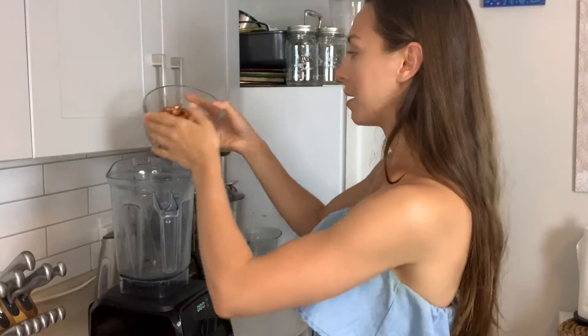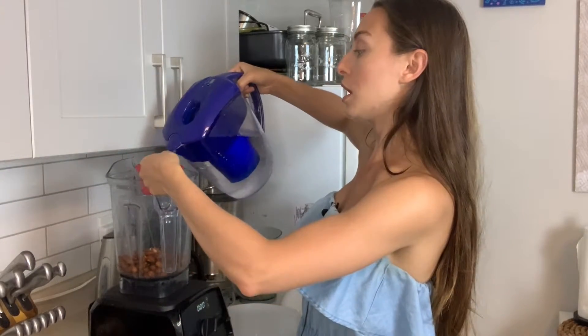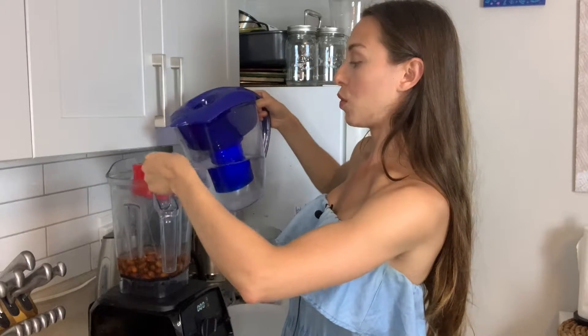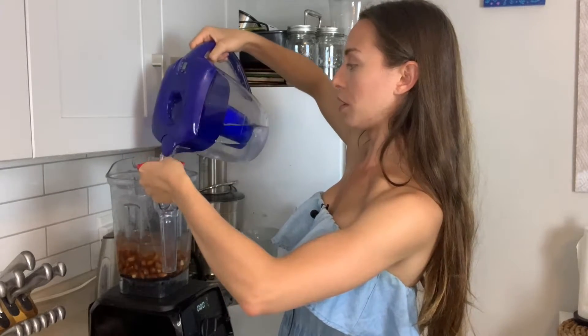I'm going to bring the camera closer and show you how I do this. I've strained the cup of almonds and I'm putting it into my Vitamix. I'm choosing four cups of water, but you can vary the amount — this changes the thickness of your milk. Most people do three to four cups; you can taste test with three before straining to see if you want to add a fourth cup. I'm just using filtered water from the Brita.